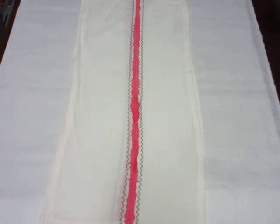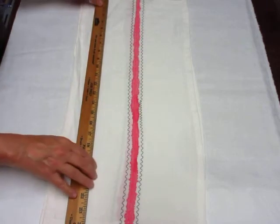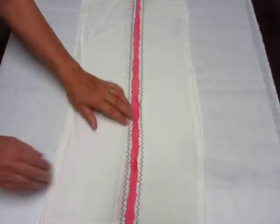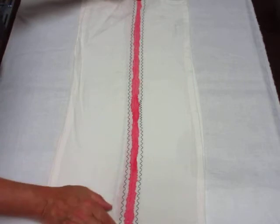The towel is about 12 inches by 24 inches. It's got a central stripe of pink that is done with thin acrylic paint, with some embroidery on the sides.